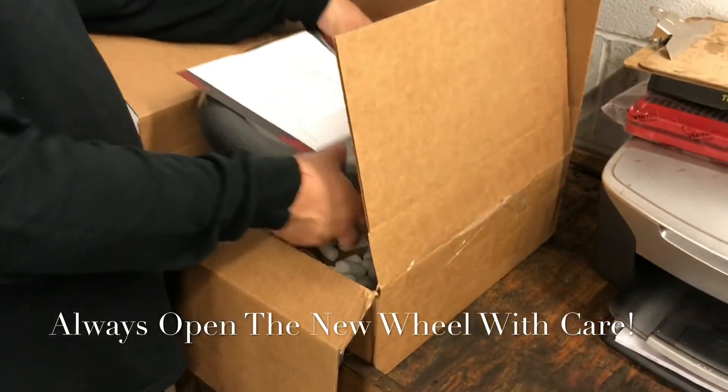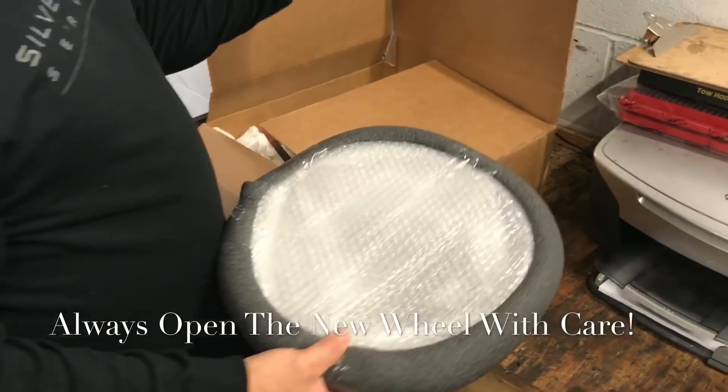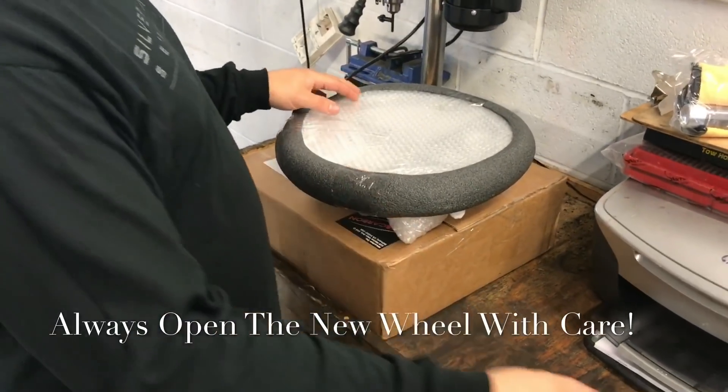It looks well packed — got some packing peanuts in here, some carbon fiber cleaner and a microfiber cloth. Let's see this bad boy.